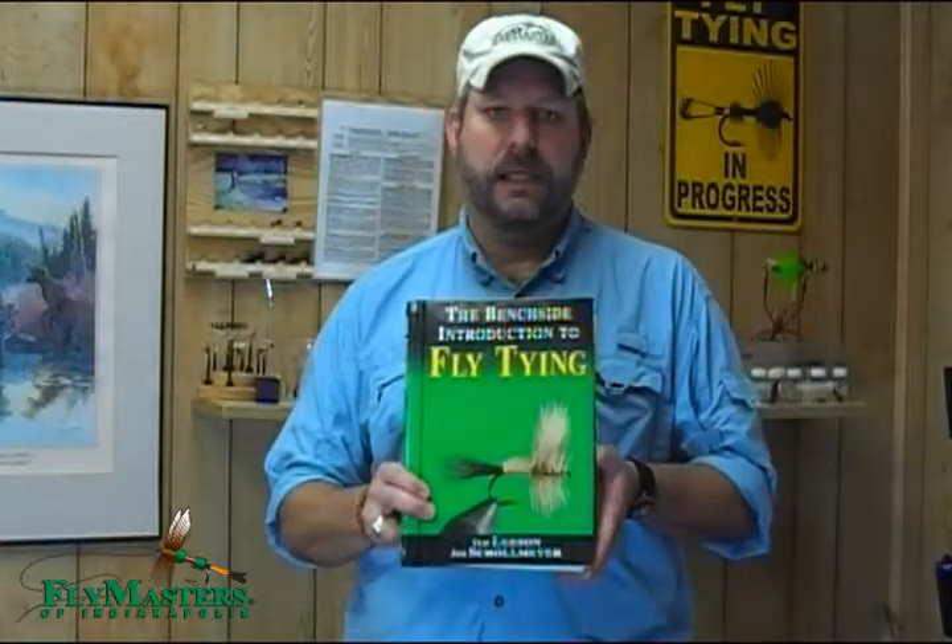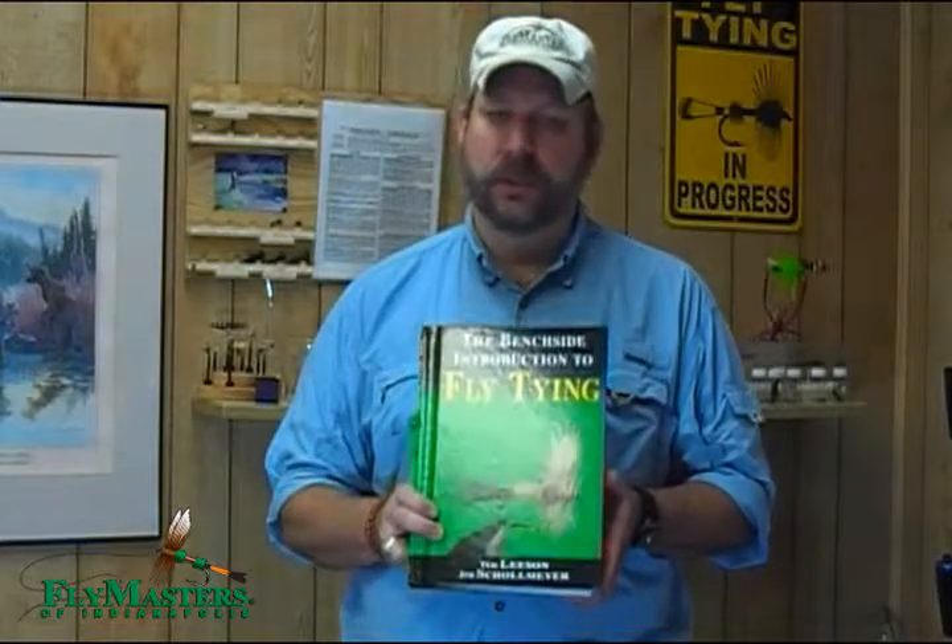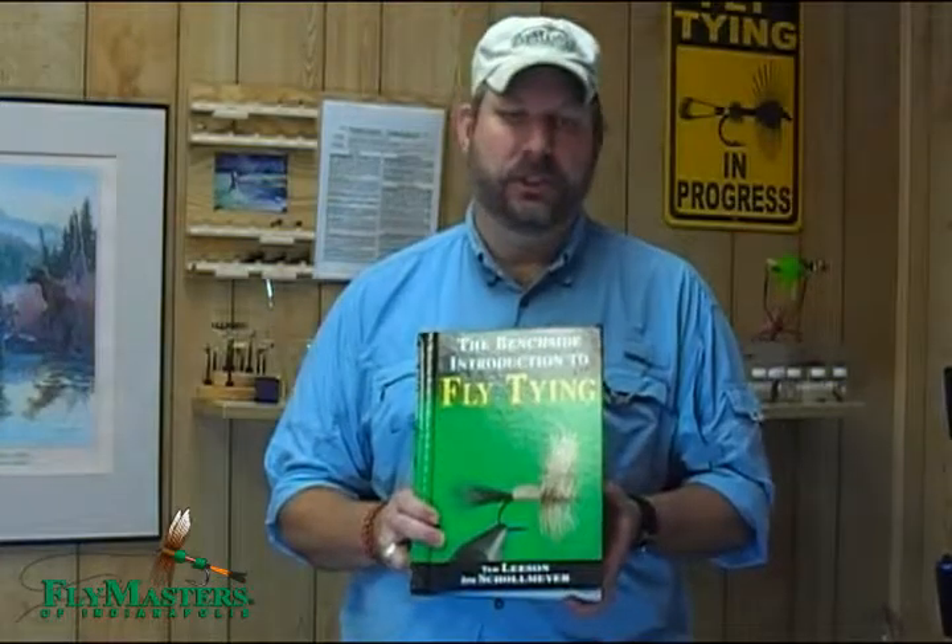Hello, I'm Ian Anderson with Fly Masters of Indianapolis. I'd like to speak to you today briefly about what I think is one of the best fly tying books on the market today. The Benchside Introduction to Fly Tying is a fantastic book, especially for beginners — anybody who's just getting started in fly tying — as well as those that are looking to improve on different techniques and just tie better flies.